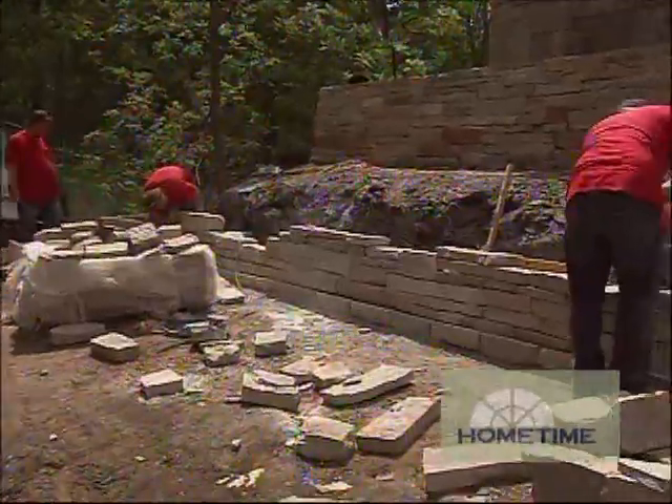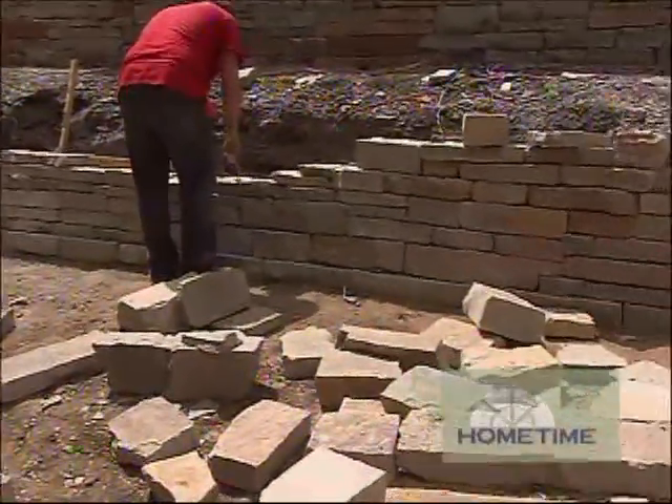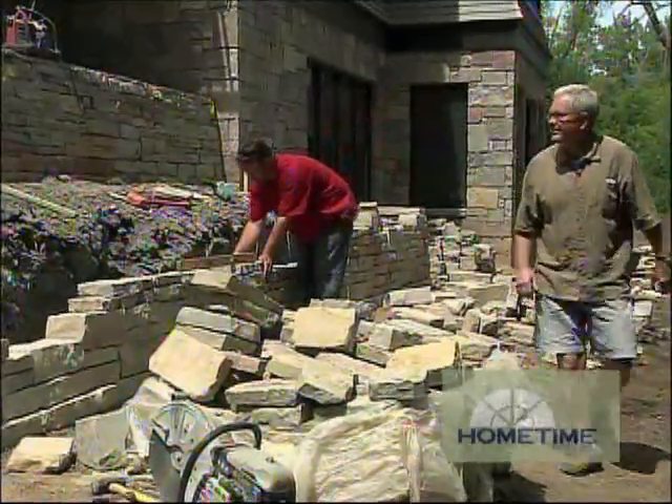It's looking absolutely great. When we got that rain the other day, it really cleaned off the face of that one. It's going to be spectacular when you're done. You can see the color in it when it's cleaned up. Well, keep up the good work — looking nice. Thanks, guys.